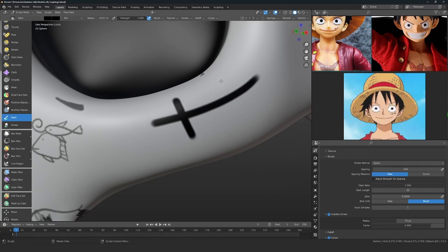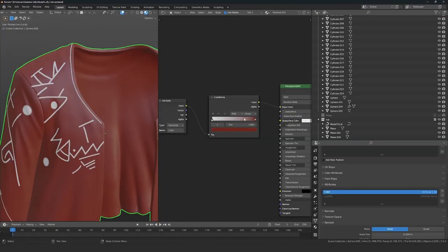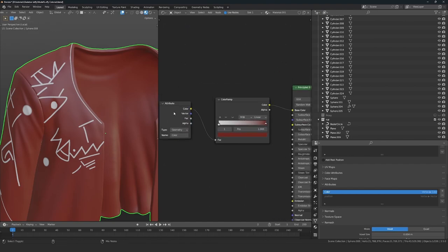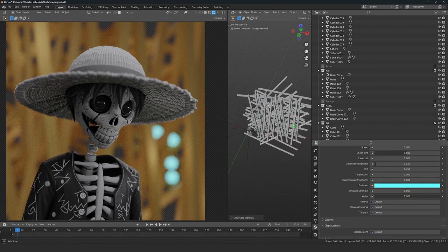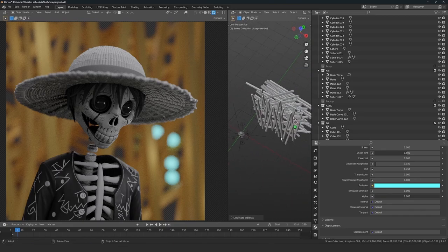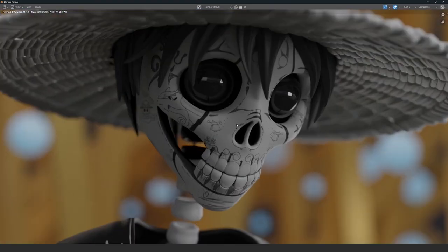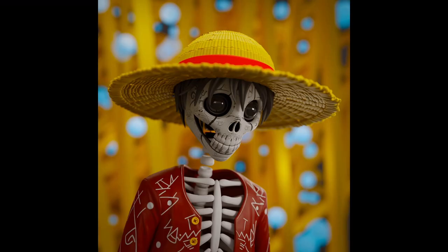After the modeling is done we are going to start painting him, and after the painting is done we are going to be using that paint and start creating a material out of it. Finally, after the material is done it is going to be the time to do the lighting and create the background. This is when we are also going to be rendering him out and done with the piece.